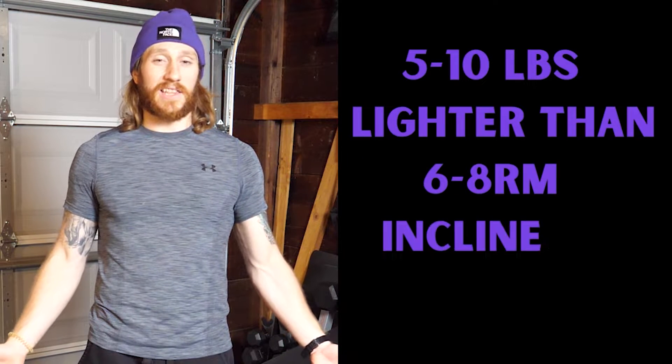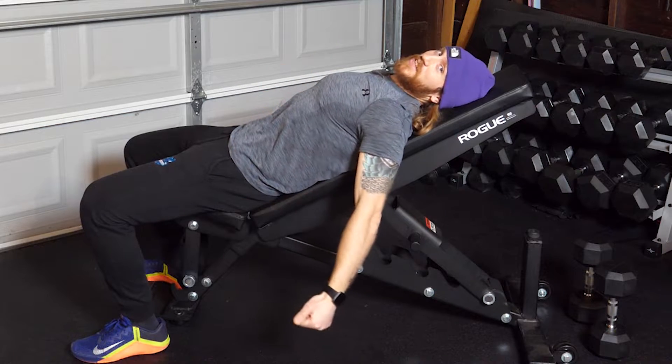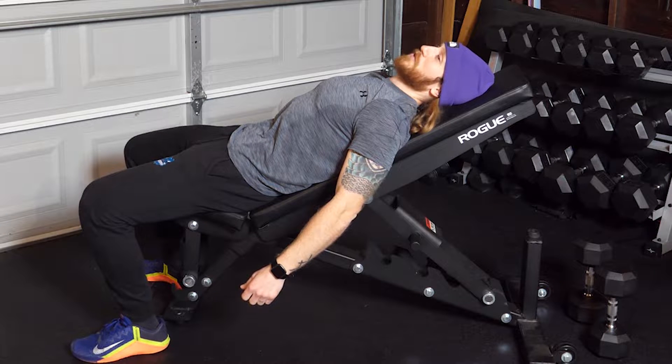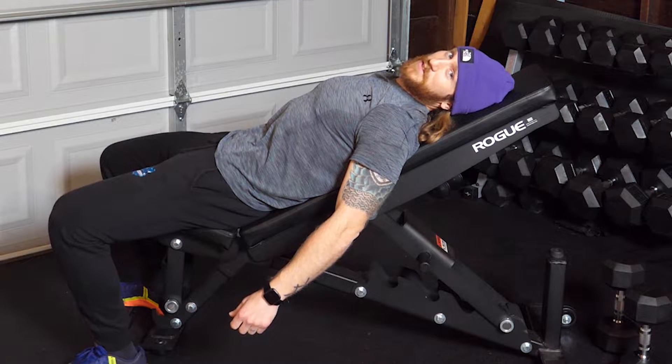With this finisher you're going to want to choose a weight that is slightly lighter than what you would use for the incline dumbbell curl. For the incline dumbbell curl I would normally use 30 to 35 pound dumbbells for a set of six to eight, and in today's finisher I'm going to use 25 pound dumbbells.